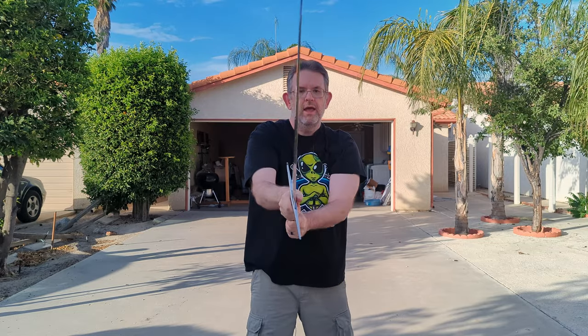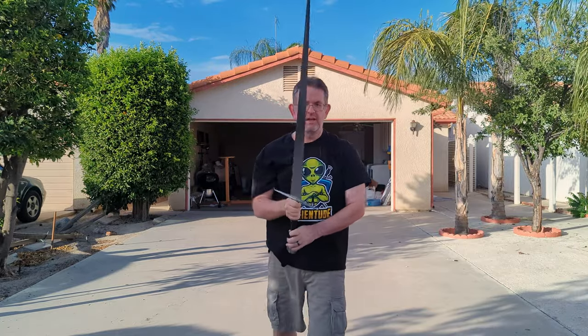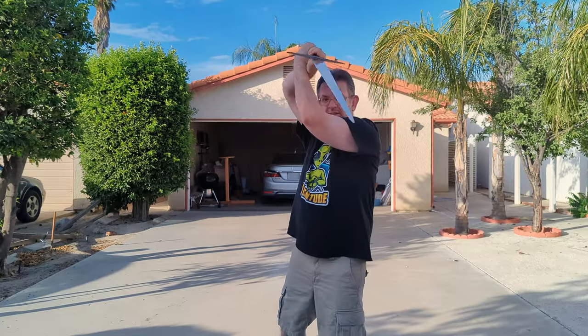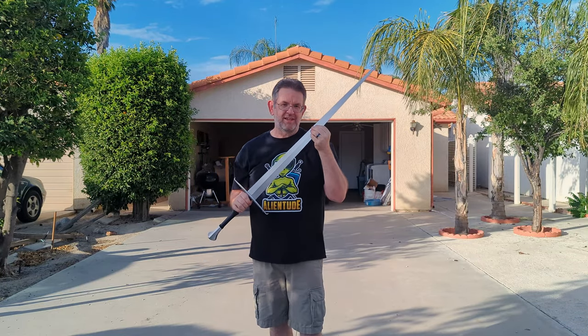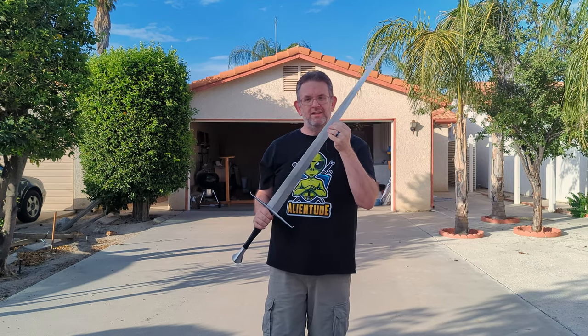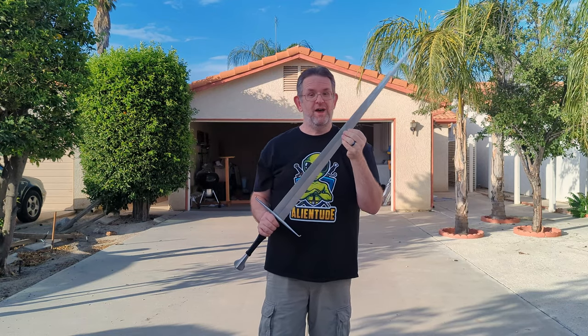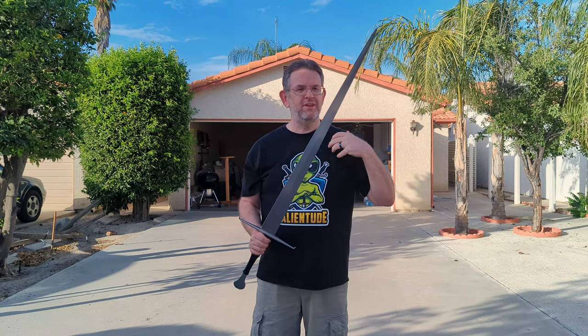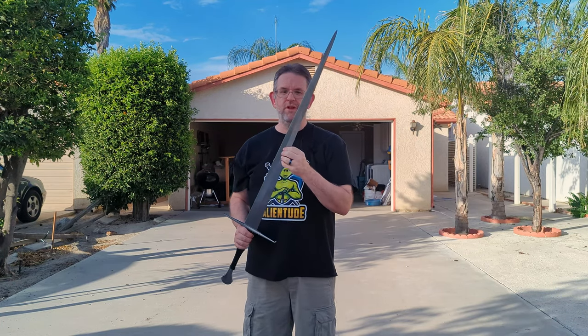But it's incredibly easy to move around. I can redirect the cut very easily, continue the motion easily, and this actually makes for a pretty good sword to just practice with — go through forms because it's light and it's easily maneuverable. Going through the forms is easy and fun. Probably not the best in terms of building up stamina so that you can fight with the sword longer, but in terms of just moving it around, it just feels so good.